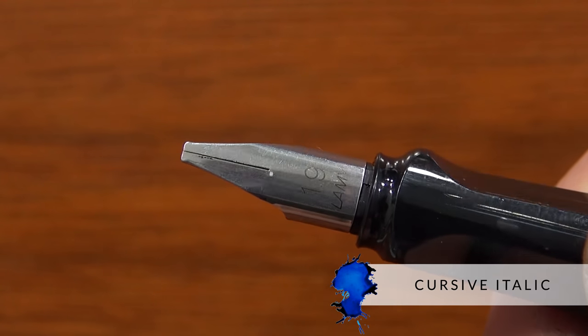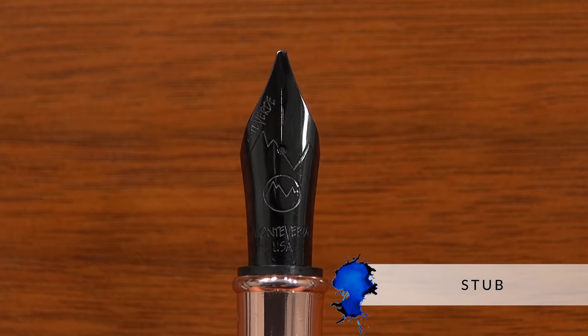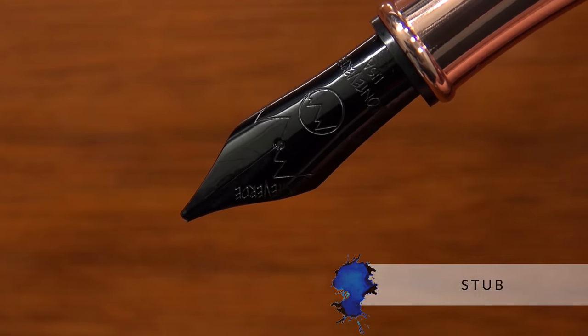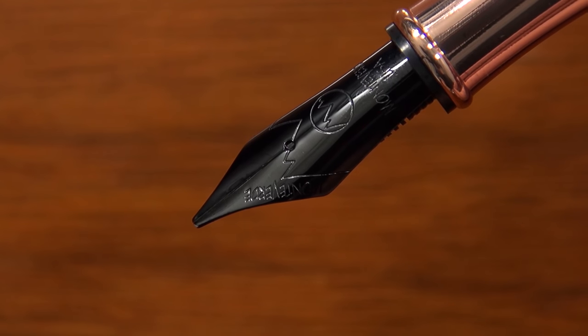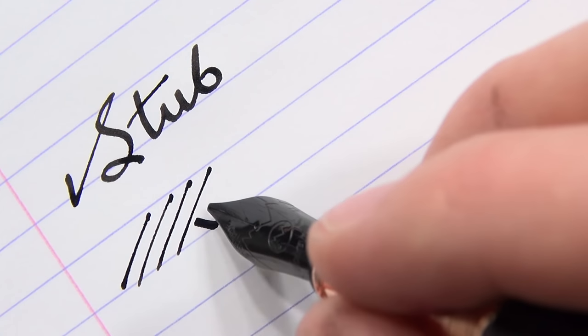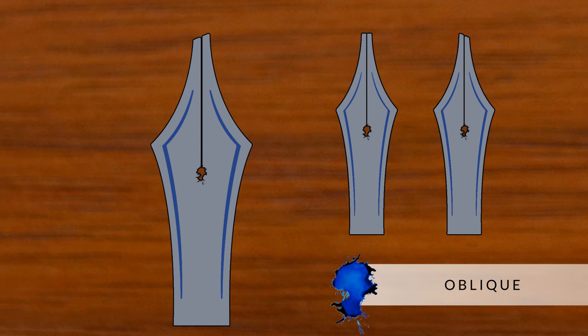If you round the edges a little bit more, you get a stub nib. Think about like the Dr. Mario pill — it's very, very rounded. So it's going to be a very smooth writing experience, but you're going to sacrifice a little bit of the crispness of the line variation. Drew's a big video game fan, so I had to throw that in there.